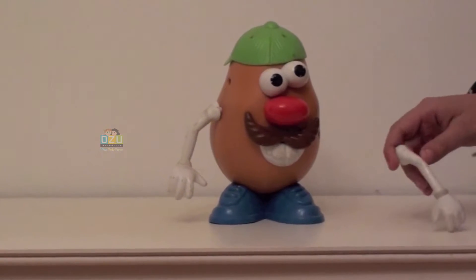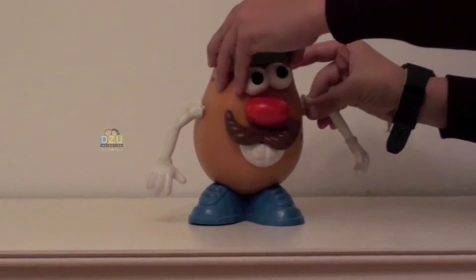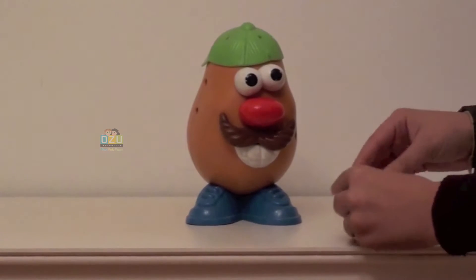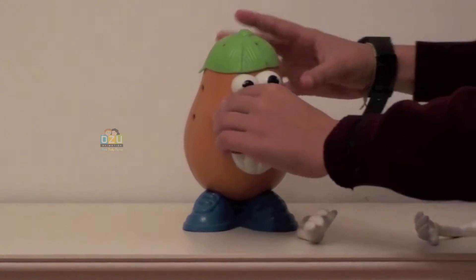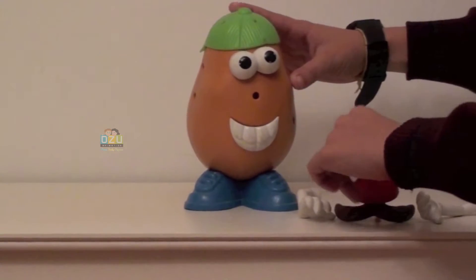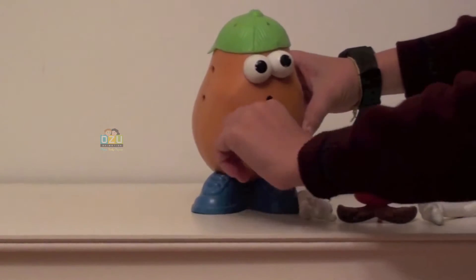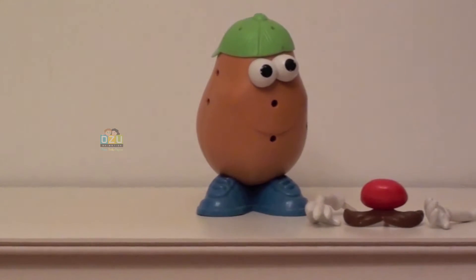Look, you take the arms — you see, you can put it there or just leave it. Take this other arm. You see, you can check his nose, his mouth, everything. You can take it off and put it wherever you like to play around. There you go, Mr. Potato Head!